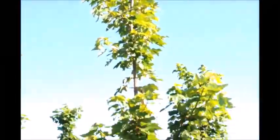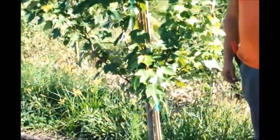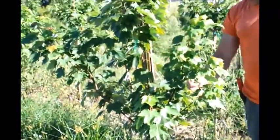We might get this up to a good 7/8 inch trunk caliber on the tree for this year, and we'll be doing really well.